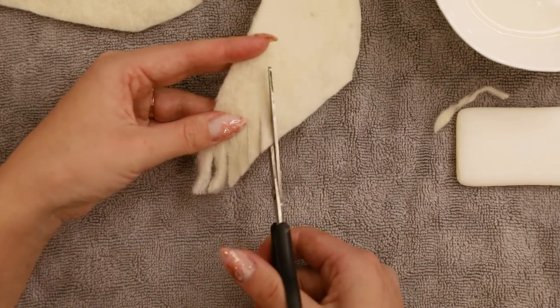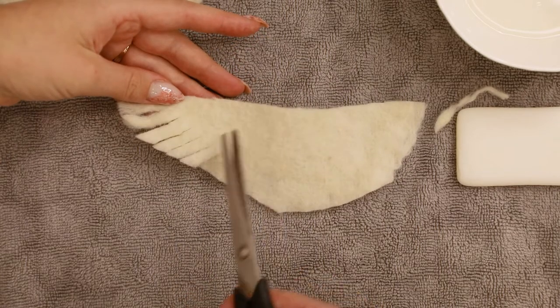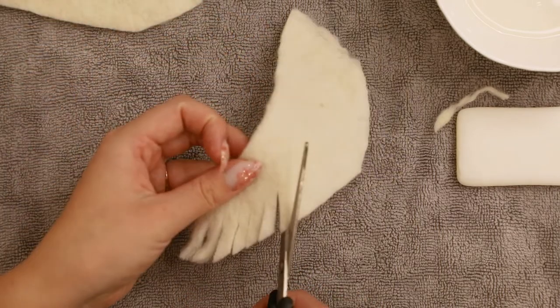When I reach approximately the middle of this section, I turn my scissors upwards a bit, just to follow the more natural direction of the feathers.